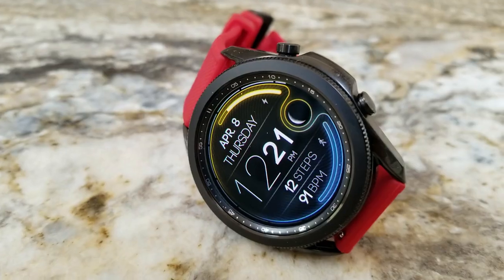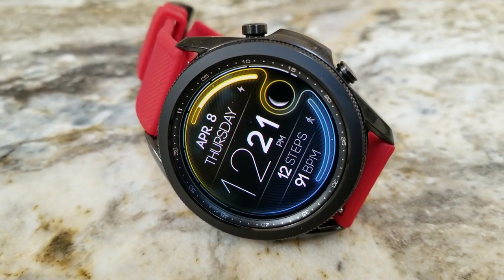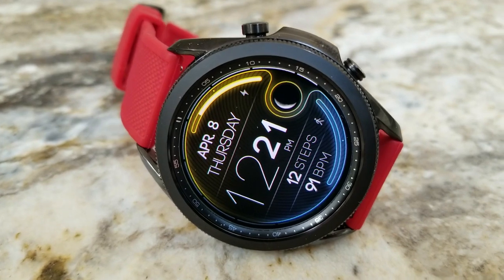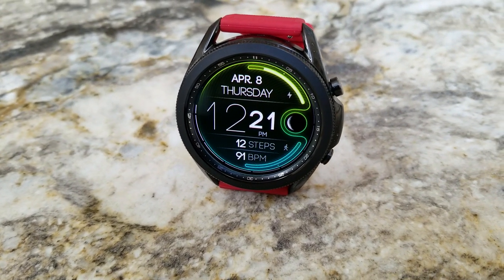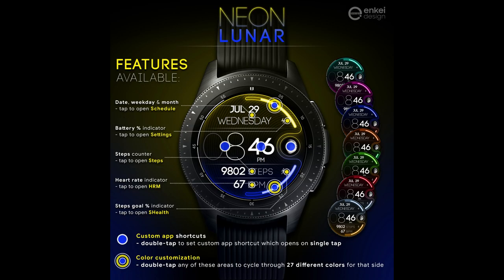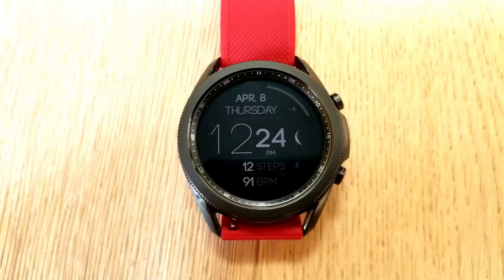Your digital time is set right in the middle in a larger font, so it's very easy to quickly see and read the time. Finally, you get a total of eight app launchers pre-loaded on this watch face, with three of them being customizable while the other five shortcuts are all assigned to fixed apps.